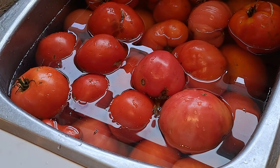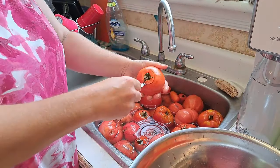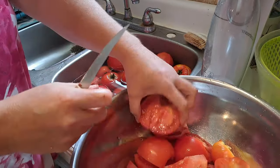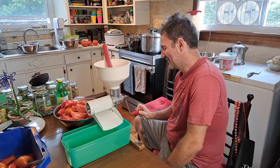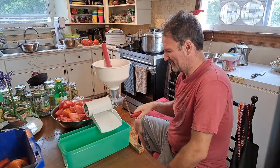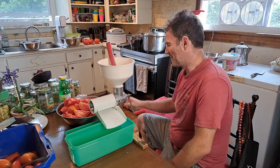I've weighed out 20 pounds of tomatoes. We've got them in the sink, we're going to clean them up and quarter them, get out those cores, and then we'll see how much juice this makes. This Victoria food mill definitely gets a lot of use every year — I think this is the second time so far this year we're using it and it won't be the last.